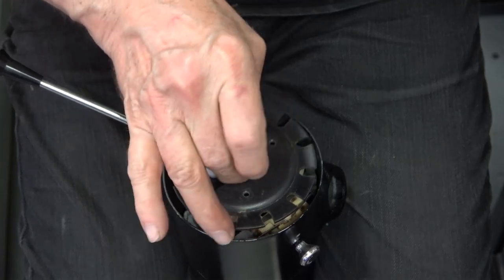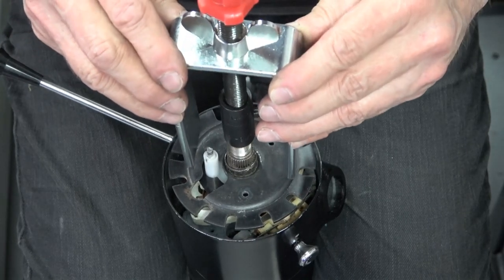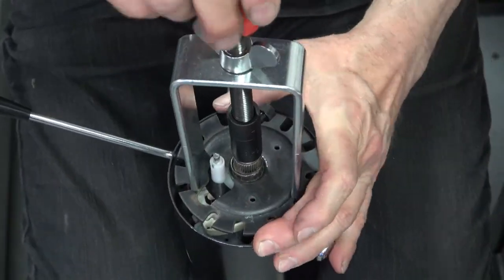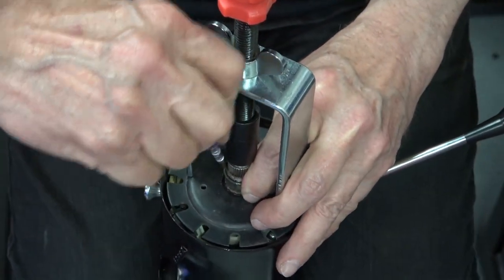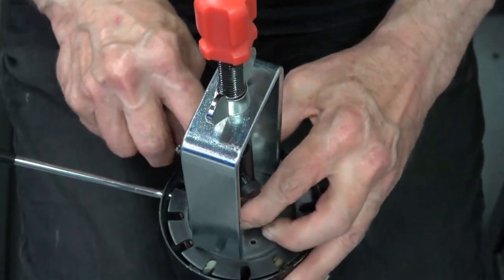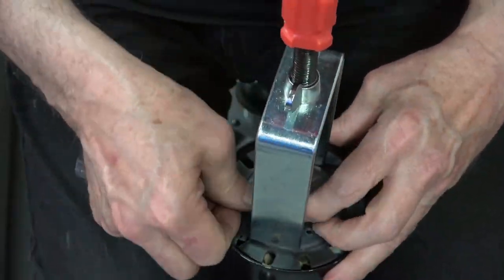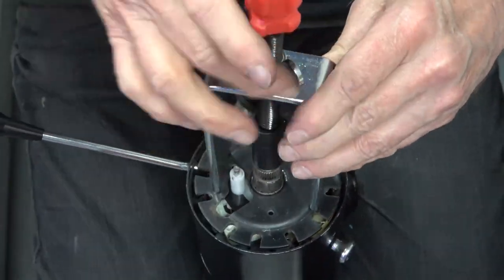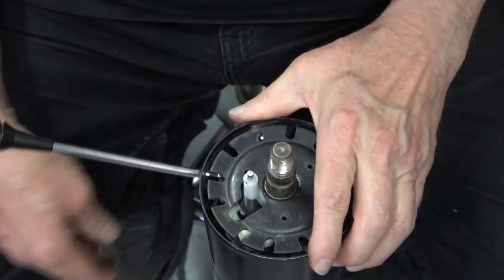You take your c-clip and kind of lay it in there first. Then you use the steering column tool, which is easy to use and really handy — a lot easier than trying to press down on that spring and install the clip at the same time. It presses it down to the point where you can work the clip down using a small screwdriver. It's pretty easy to just work it down, and once that clip is back in place you remove the tool and that's it — good to go.